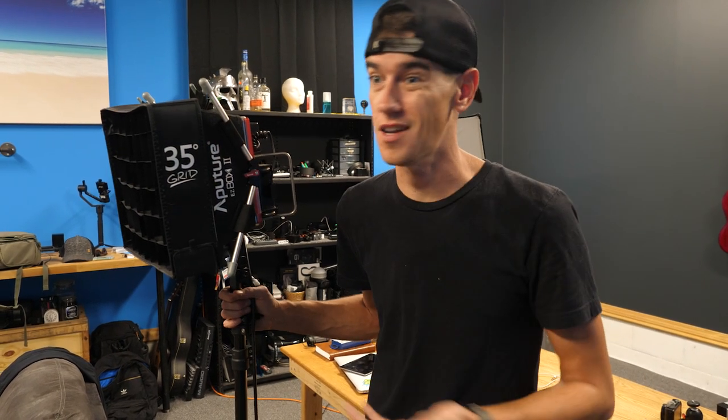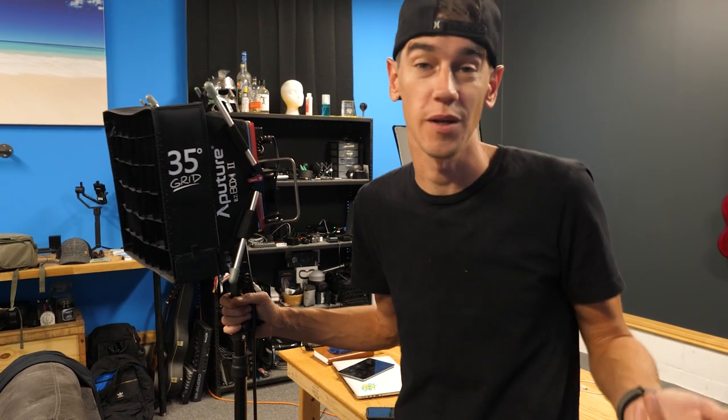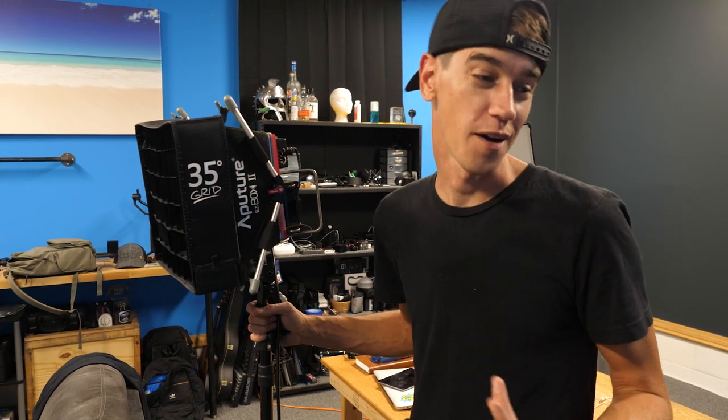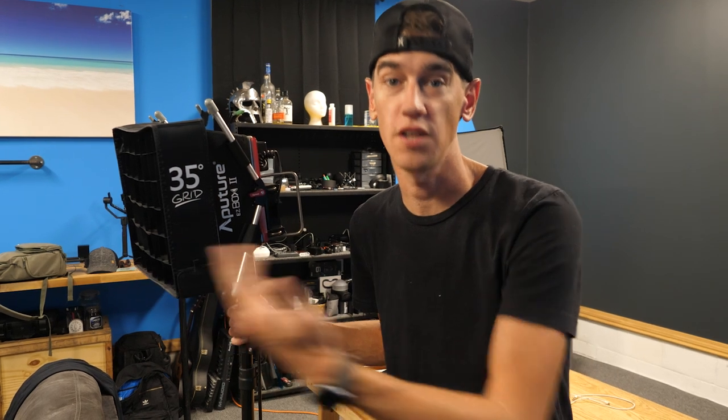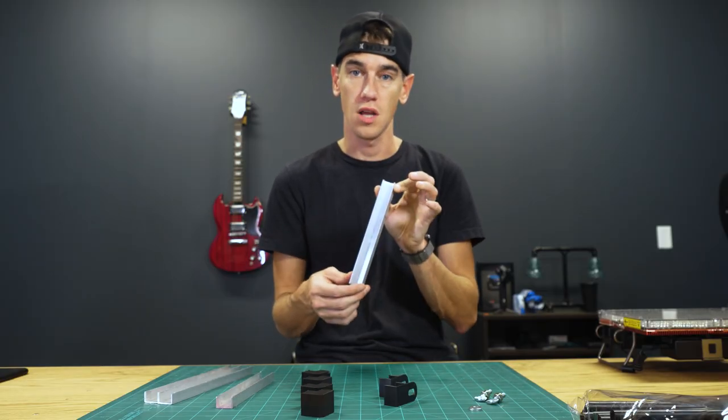I've seen this done by Kino Flo lighting. If you don't know, Kino Flo is like one of the best video light manufacturers probably in the world. This is not a 100% unique design — it is something that I saw Kino Flo do, but I wanted to see if I could replicate it myself with 3D parts.